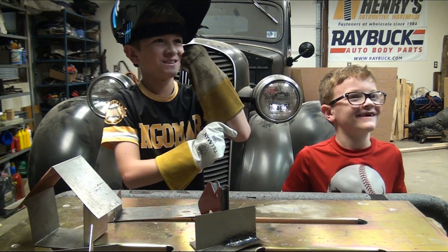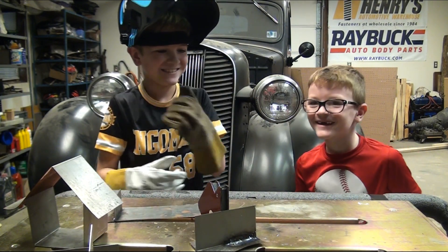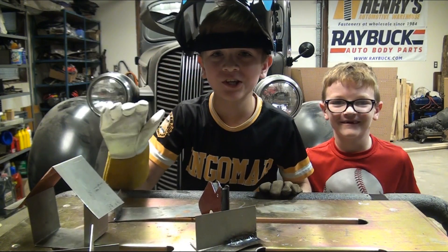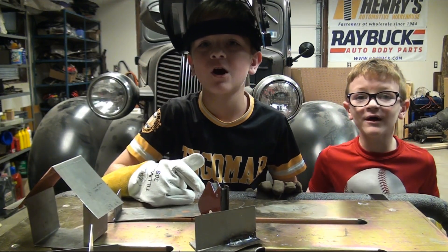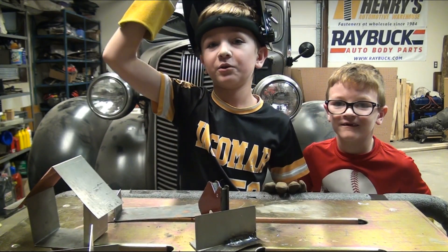What's TIG? It's another type of welding. Thanks for watching, guys! Please like and subscribe, and comment down below what you would like us to build or do next. Bye!